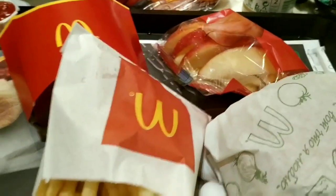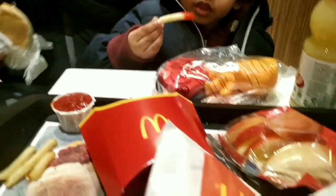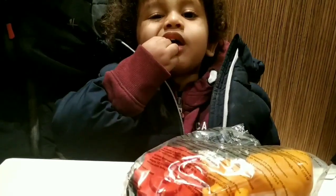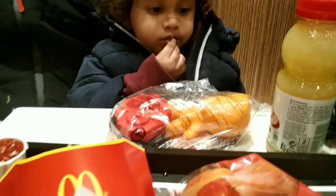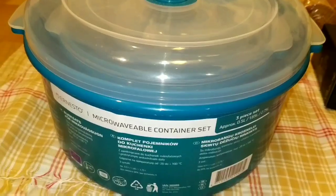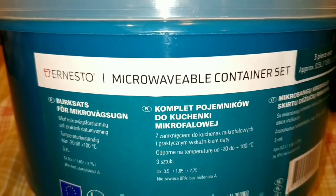I will go to McDonald's. I will try to eat all the groceries. It's French fries. I will cook it to eat it. Let's cook. I will introduce it for the first time — it is fashioned by a microwave. There are three pieces.